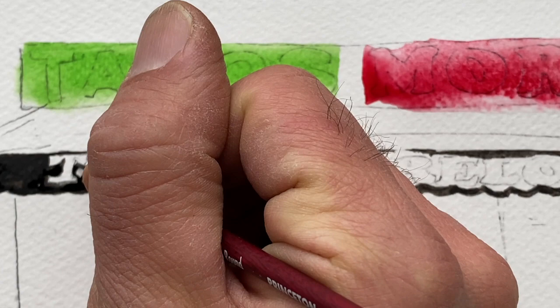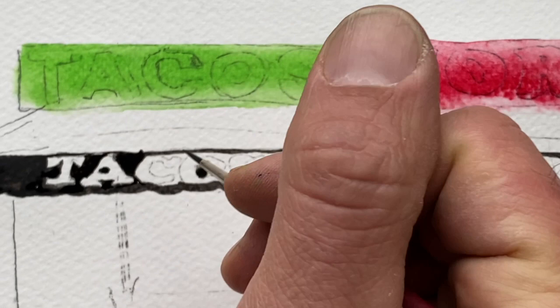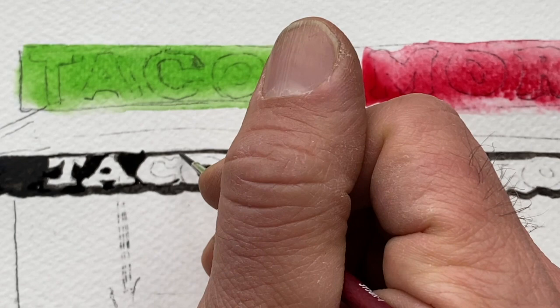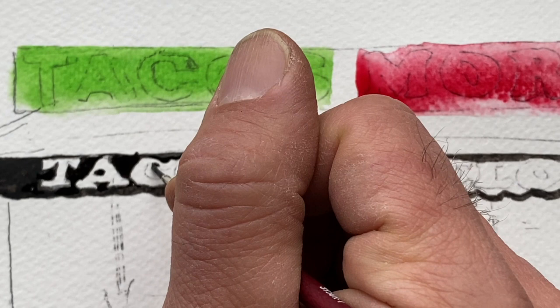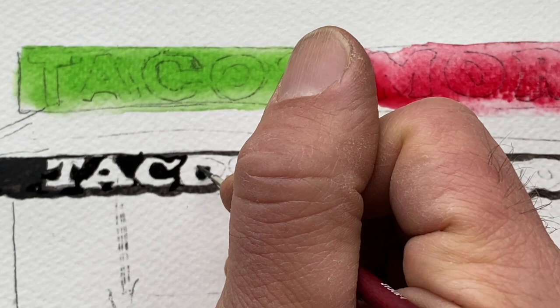These letters are kind of big. Coming in with this very detailed brush, instead of thinking of outlining the letter C, I'm thinking of painting the negative space — everything that is not the letter C. I find that if you outline the letters it tends to bleed into the white space that you want to preserve inside. So this is the negative space approach.